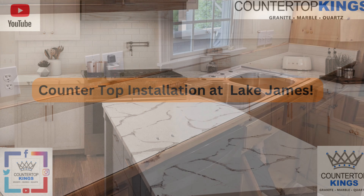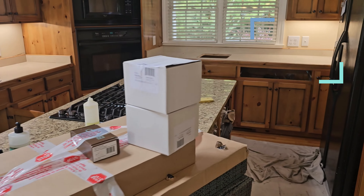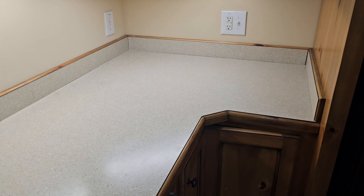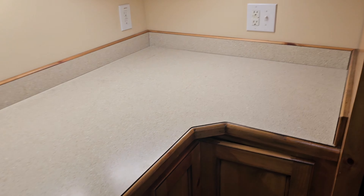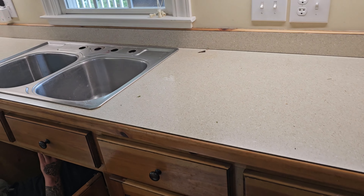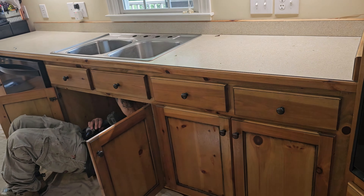What's up everybody, it's Monday. We are at our first install of the week out here on Lake James. We've got two tops here with backsplash and a really nice customer. I've already been chatting with them, and I thought, why not do a video? It's too nice of a place and too nice of customers not to. Like all my other videos, I'll walk you through the process and if we run into anything, I'll show you how we get through it.